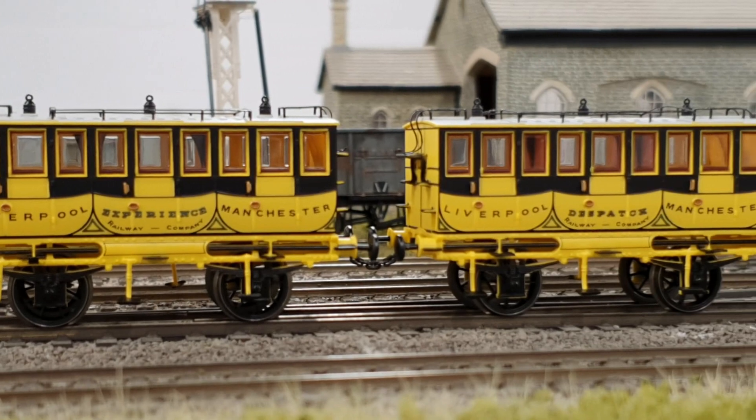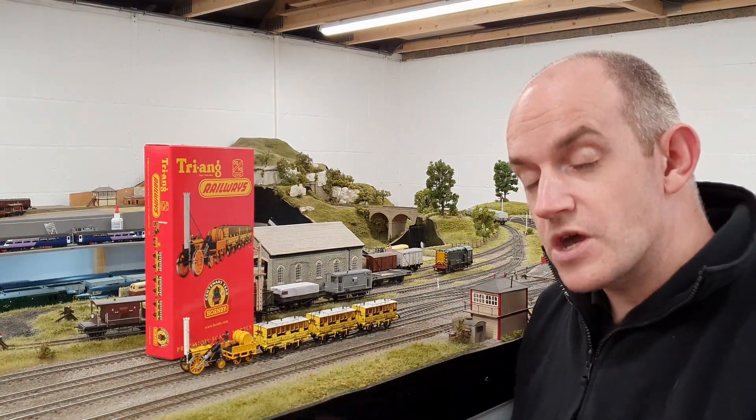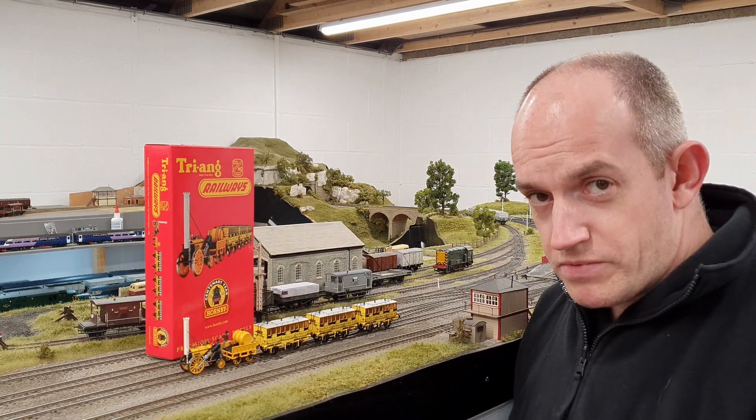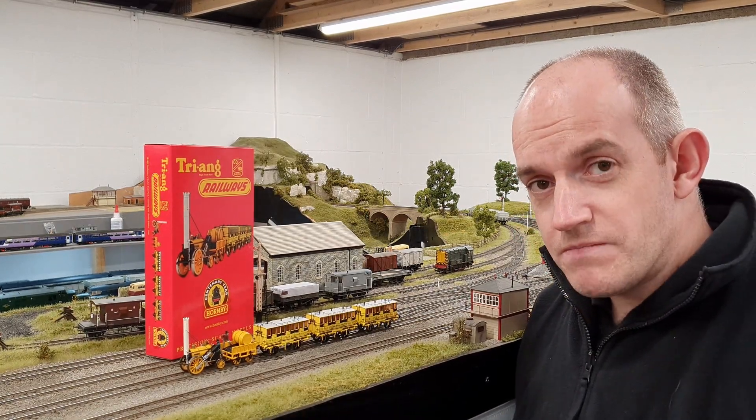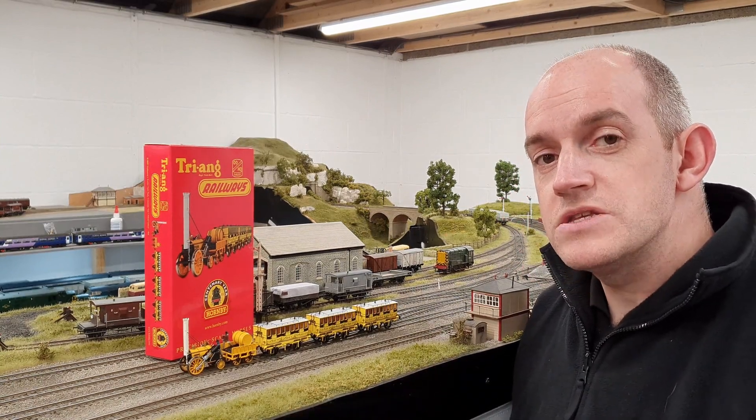One of the nice little things about this pack is it comes with a different style of coupling to go between the loco and the coaches, and also for each coach as well. So there are no NEM coupling pockets on this one — nice for a locomotive of this kind of era. It's just got plastic chains which hook over little pins on each item.